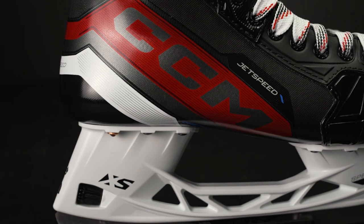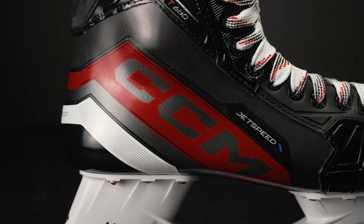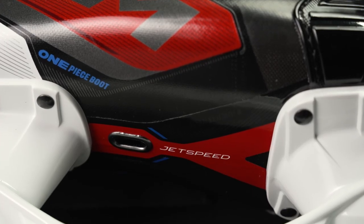As we get up into the boot, this is where we see a significant upgrade from the FT670. This is the one-piece Rocket Frame composite boot. If you haven't checked out what it means to use a one-piece boot compared to a traditional two-piece, realistically it's more power, a better connection, and a better fit.